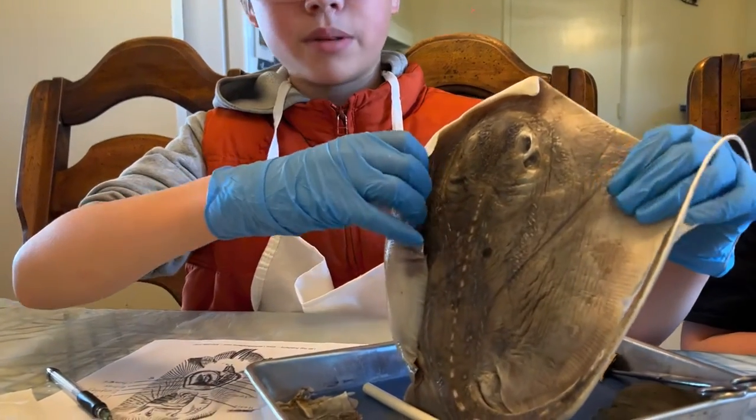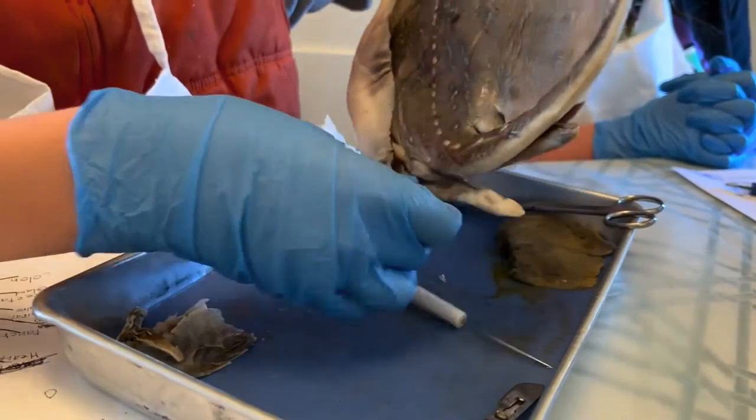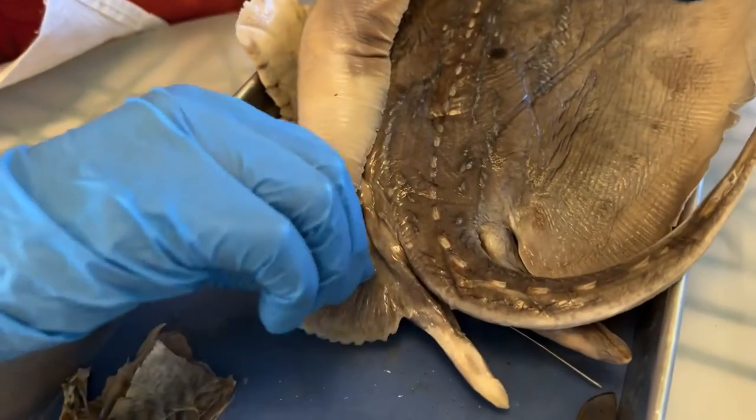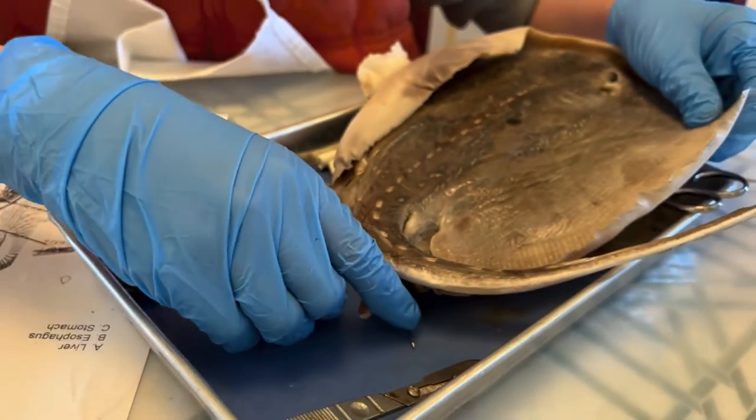These are the pectoral fins, and these are the pelvic fins — they use them to swim. And then these are the claspers, which are found more developed on males.